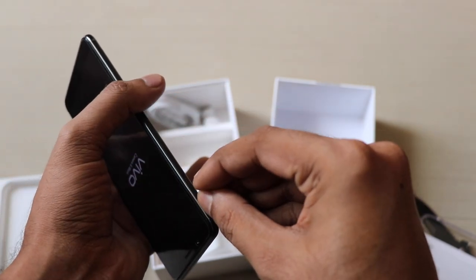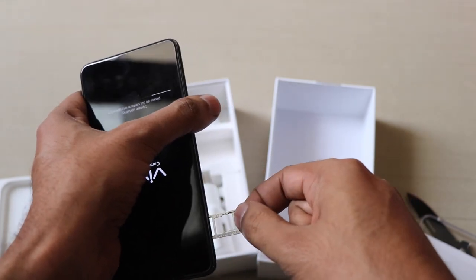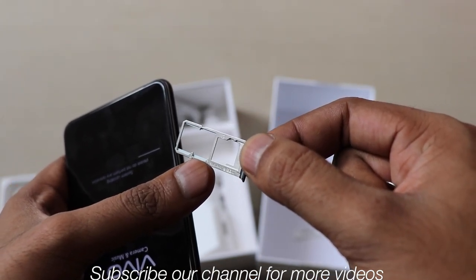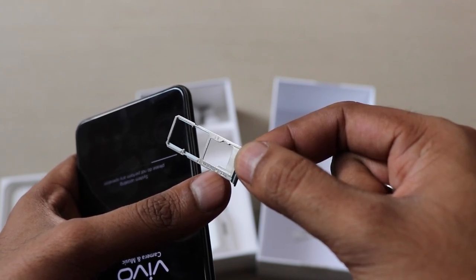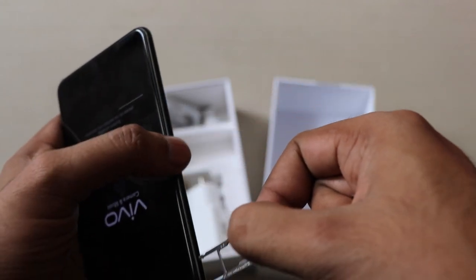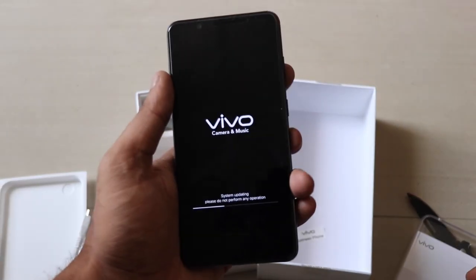You can take out the SIM tray and check it out. It has two dedicated nano SIM card slots and a separate micro SD card slot. Both SIM 1 and SIM 2 will support 4G LTE, and expandable memory goes up to a minimum of 128GB.